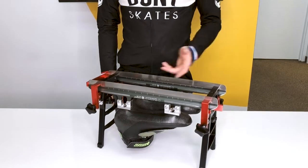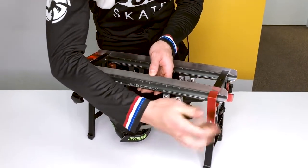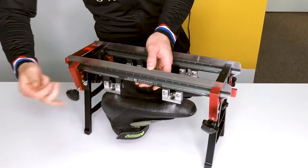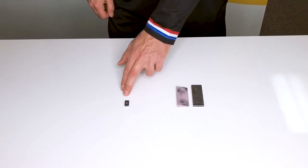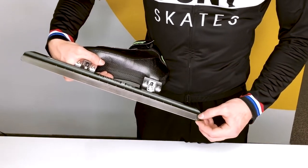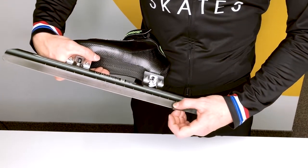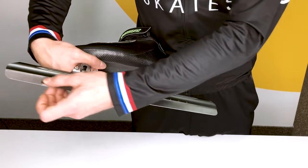Now that the grinding part is over, it's time to remove the blades from the jig and start the deburring part. To remove the burr, you can use a small stone or a deburring tool. If you use a deburring tool, let the tool do the job. Don't press too much on it — move it to the front of the blades and then to the back of the blades.